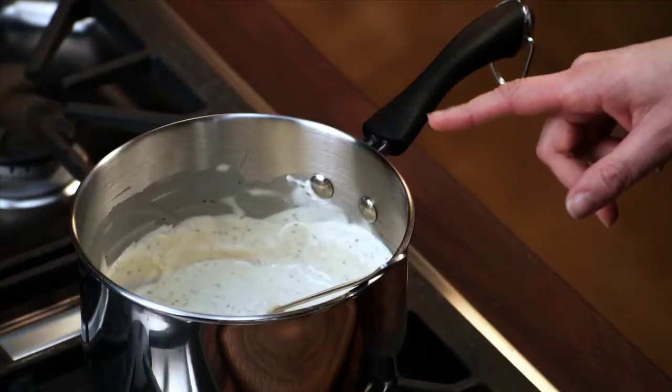Here's an easy little storage tip for you. If you ever have leftovers at the end of your meal, especially something like sauce — I have my creamy dill sauce here.